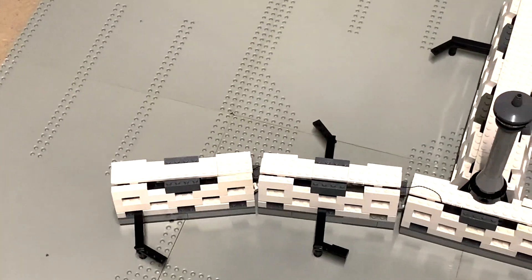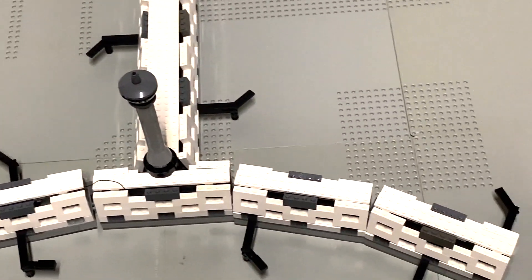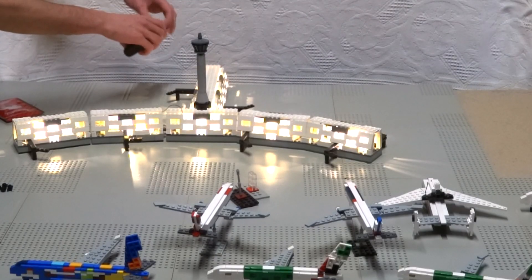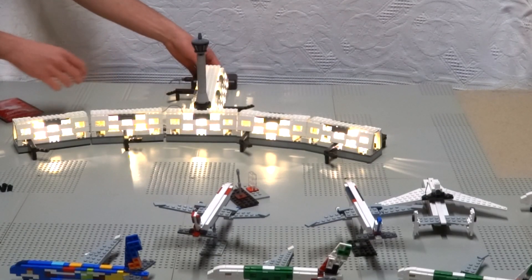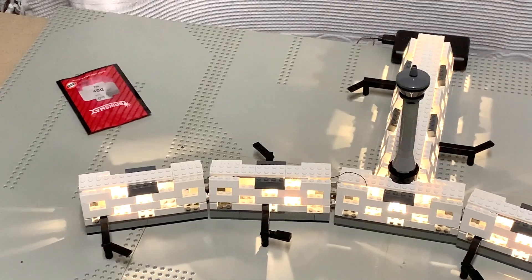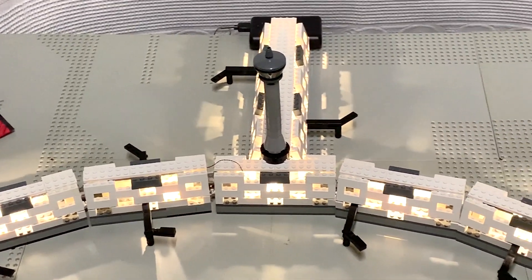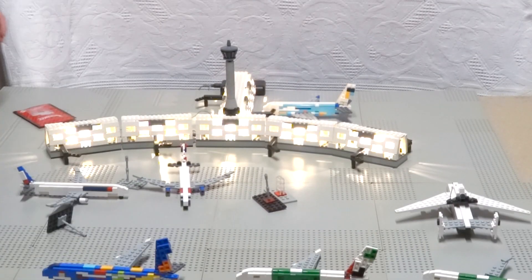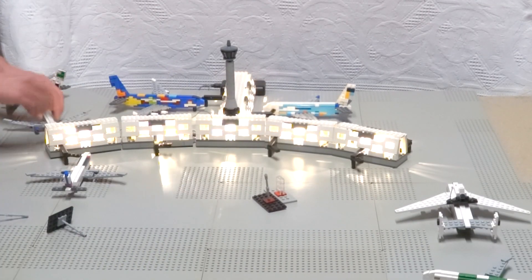I placed all the gates, and here comes the magic trick. Lights will improve the final look. Let's position all the planes and look at this.